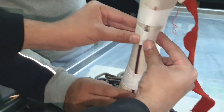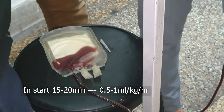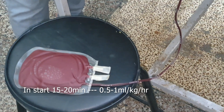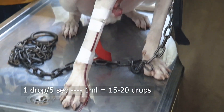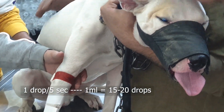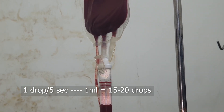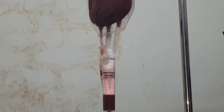Blood administration should be done at a very low speed — approximately 0.5 to 1 ml per kg per hour for the first 15 to 20 minutes. After that, we can increase the speed to about 1 drop per 5 seconds. Approximately 1 ml contains 15 to 20 drops.